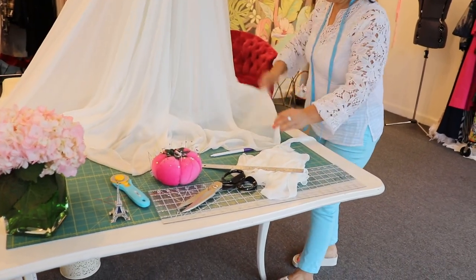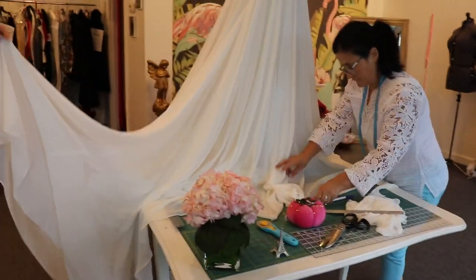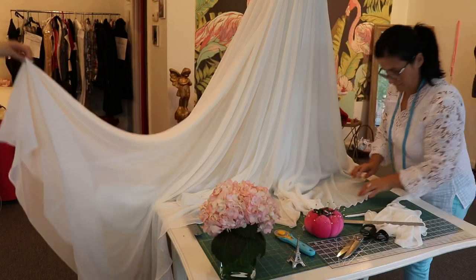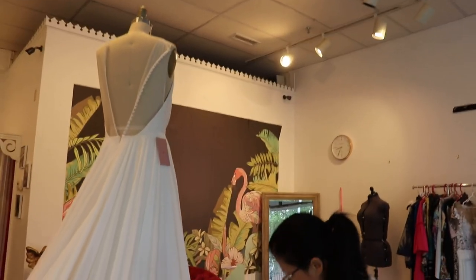Here's the dress that we have here today. It has a huge frame and up to five layers, with gorgeous lace detail on the back with all the covered buttons.